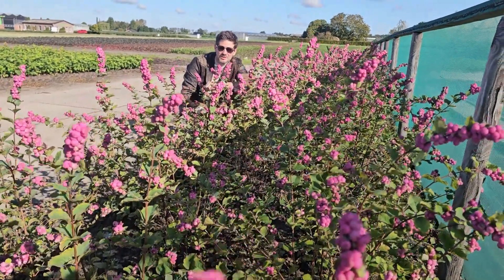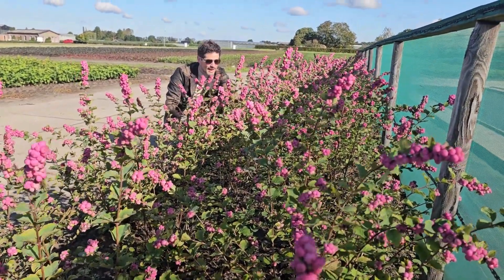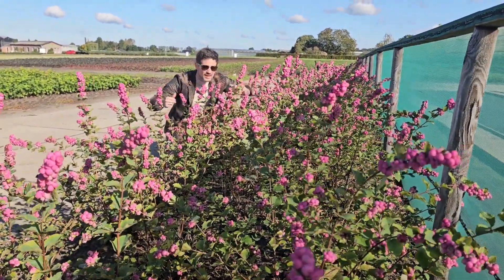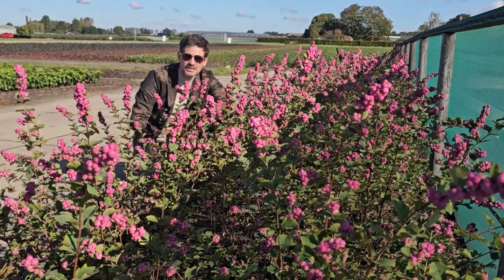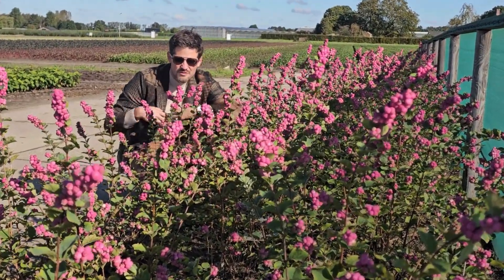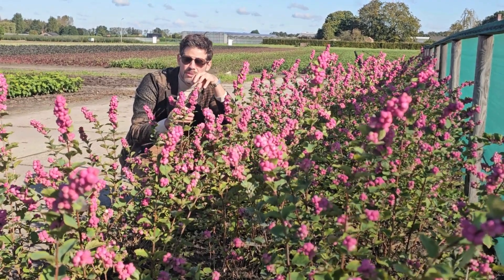Hey growers and plant lovers, welcome on this sunny day at Nursery Verpalen. In front of me is the brand new Symphoricarpus Symphonie Rumble, and Rumble has very intense purple berries.